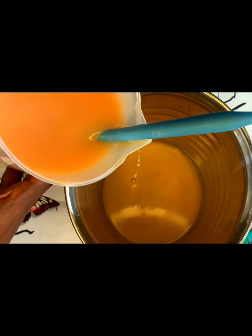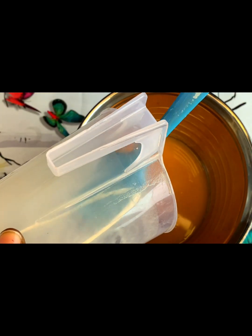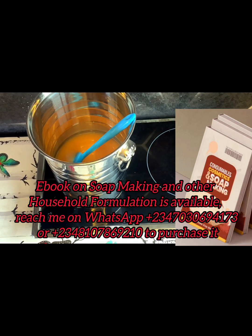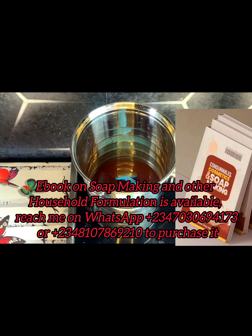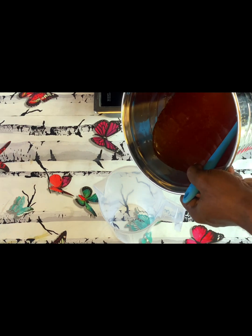My palm oil is congealed — it's sleeping — so I want to wake it up. When palm oil solidifies it looks very thick, so I'm going to warm it on my electric stove. You can use any stove of your choice — kerosene or gas — to warm your oil. After warming, it's looking watery again and has the color of pumpkin oil. So I have succeeded in bleaching my palm oil from red to a yellow color.